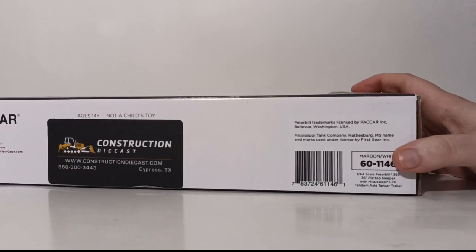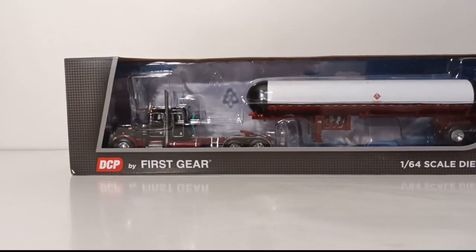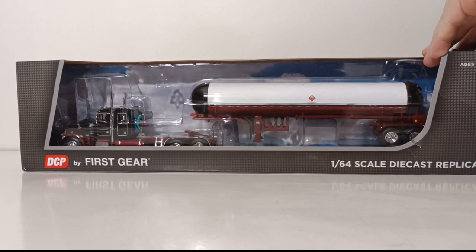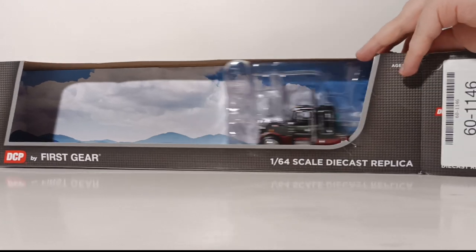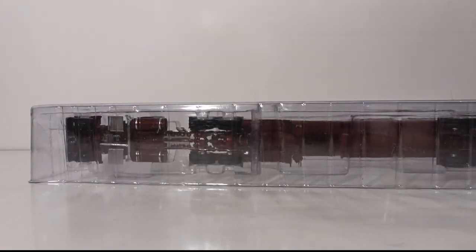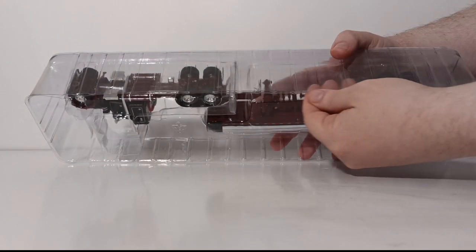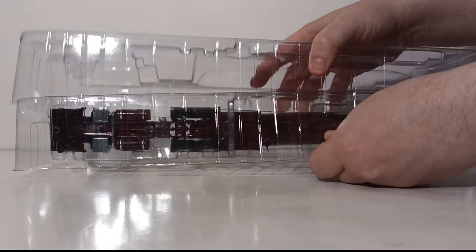The only thing that's different is, of course, the item number and the description here on the bottom. We went over that very quickly for those that may be new. Let's go ahead and get this thing out of the box. It comes in two plastic pull-apart formers that are usually taped. I have already taken the time to cut those tapes to save us a bit of time — there were four on this set.